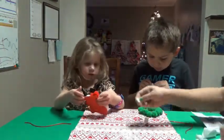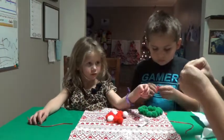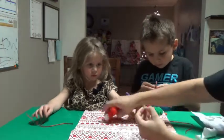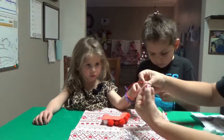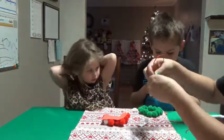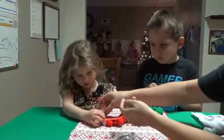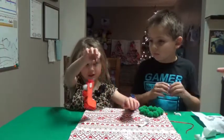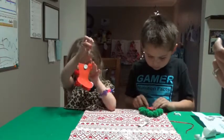Alright Gugu, now what you're going to do is stick this piece on the back, but we also have to put your ribbon on. We're going to go like this, and then you stick it in the middle. And you're done! Turn it around so everyone can see it. There's Gugu's little stocking.